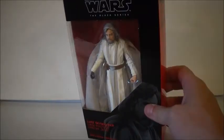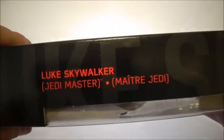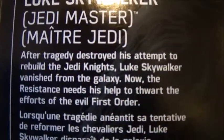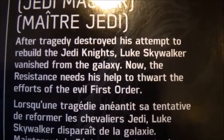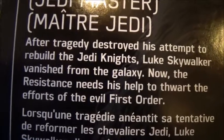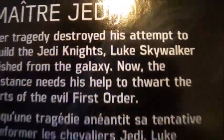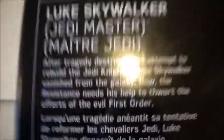So we're going to take a look at him today. Standard Black Series box — we've got the Star Wars The Black Series logo right there. Luke Skywalker Jedi Master, with a nice picture of Luke. He's number 46 in the wave. There is a read-up: 'After a tragedy destroyed his attempt to rebuild the Jedi Knights, Luke Skywalker vanished from the galaxy. Now the Resistance needs his help to thwart the efforts of the evil First Order.' And that's pretty much it, plus the Disney and Hasbro logos.